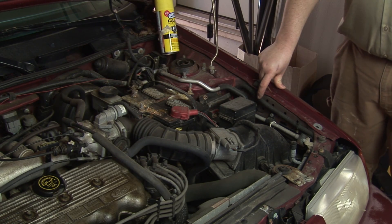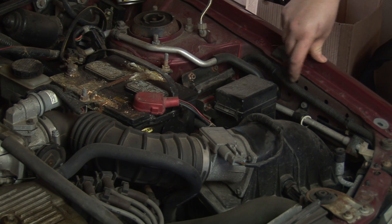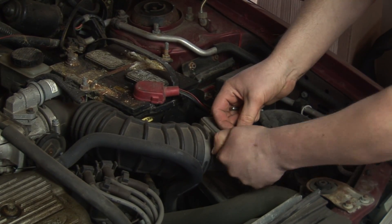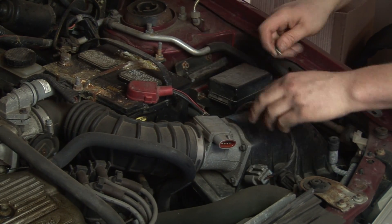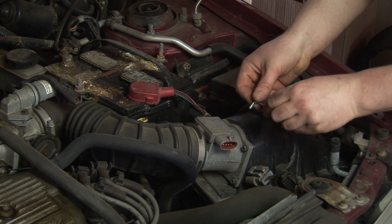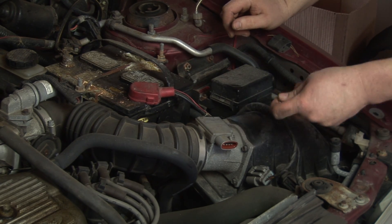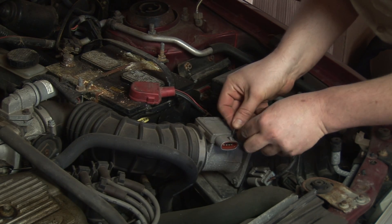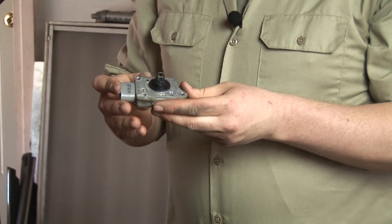To check it for cleaning or inspection purposes, it needs to be removed. The first thing you want to do is carefully disconnect the electrical connection by lifting up on the release tab and pulling it off, and set that aside. Then there'll be a couple of screws holding it in place. Sometimes there'll be a security screw — in this case they're security torx screws — so make sure you have the appropriate tool. Take the screws out, and then carefully pull straight up.